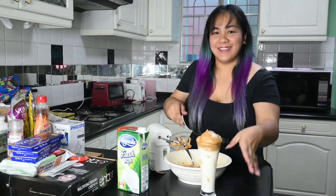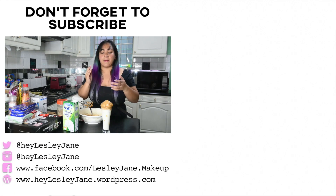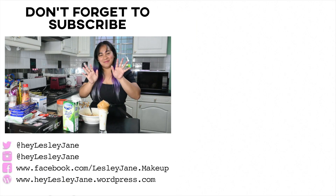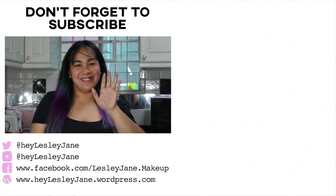There you have it — Dalgona coffee! Yay! Thank you so much guys, thank you for watching. I hope you get something out of this video. You can try this out — it's fun and happy to make! If you don't have a hand mixer, you can use a whisk, or if you don't have a whisk, you can use a fork — just whip it for a longer time depending on the texture you want. So there you have it guys, enjoy your Dalgona coffee! Don't forget to subscribe, like this video, and share it! See you again!